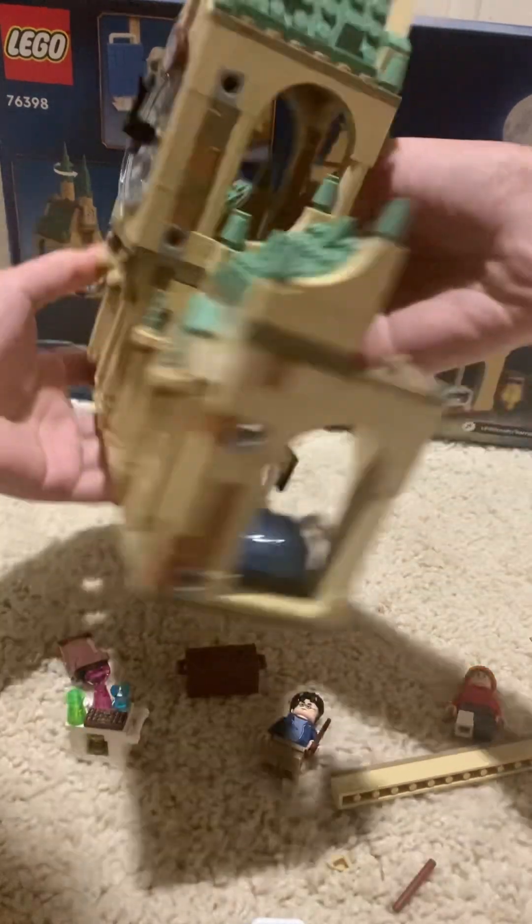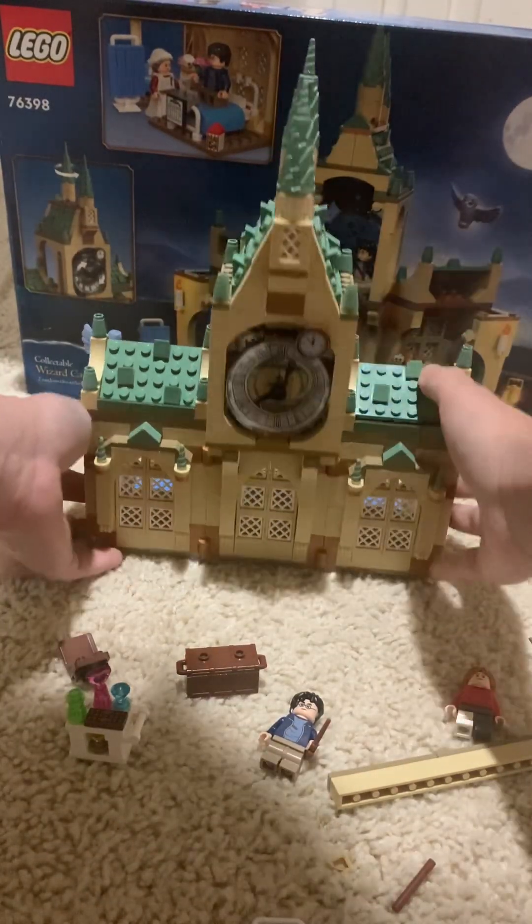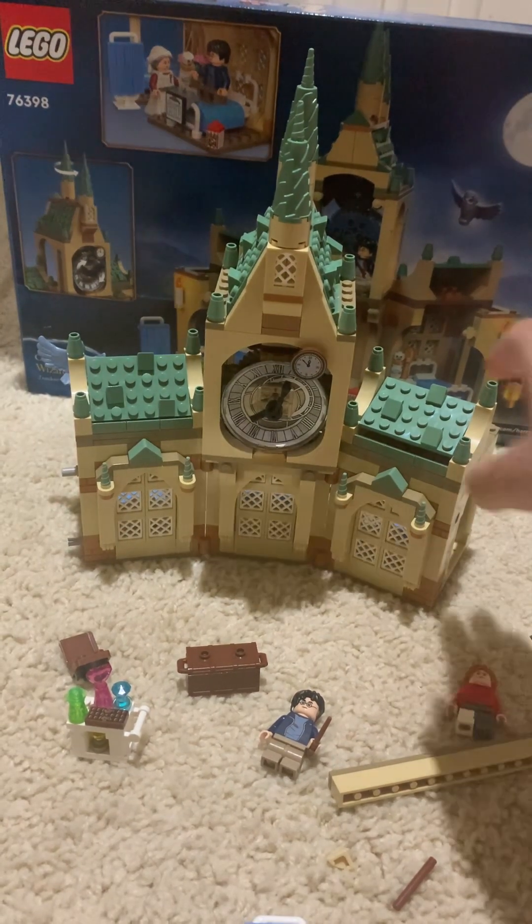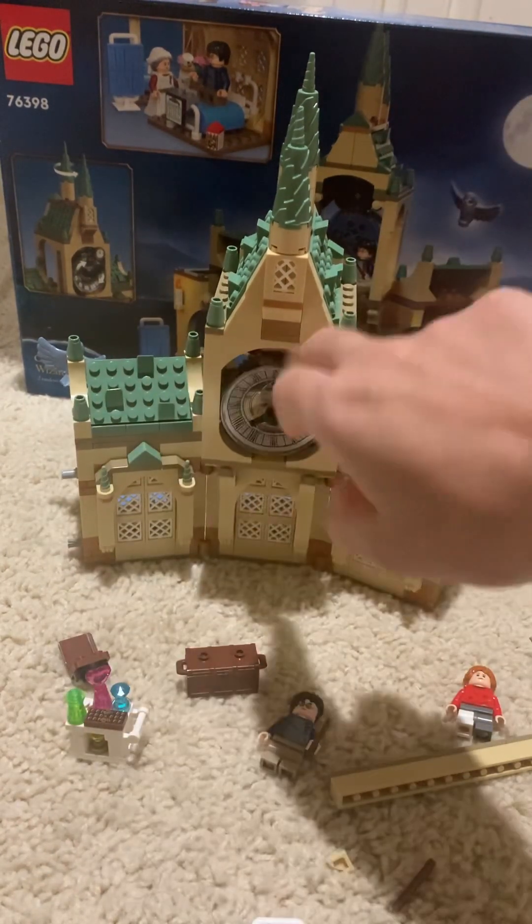I'm going to show you what the front of it looks like — it looks like this, which is nice. Very cool. And I like how they did the roofs. Very cool.